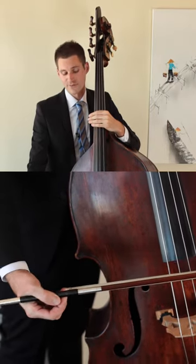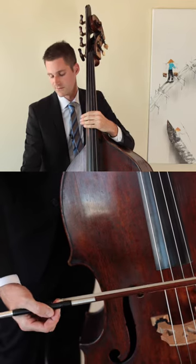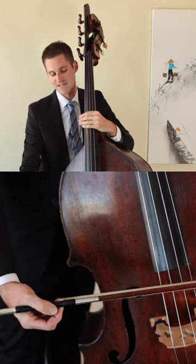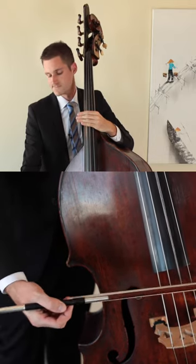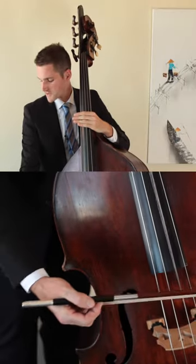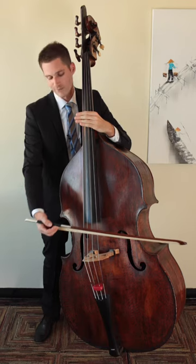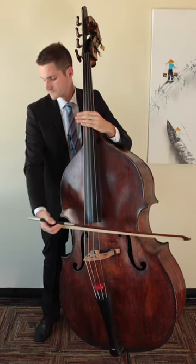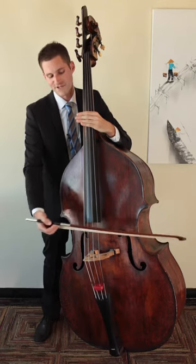After the student feels comfortable doing this, I try to get them to bounce as low as they can. And then finally the last step is just trying to move the bow from left to right. Notice that the motion comes all the way from my shoulder — the entire arm is making this spiccato happen, catching the bow every time it comes up and redirecting the energy back down.